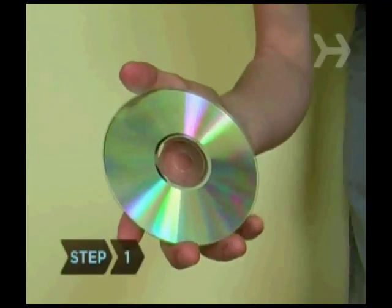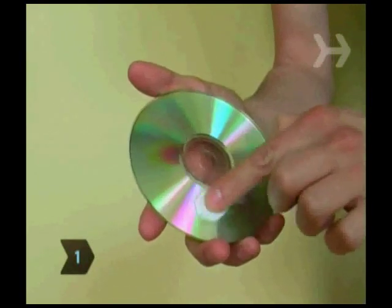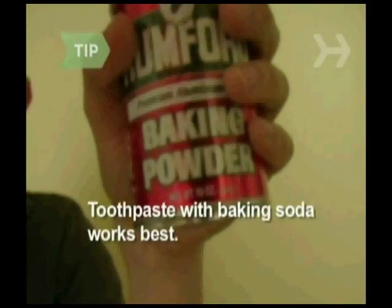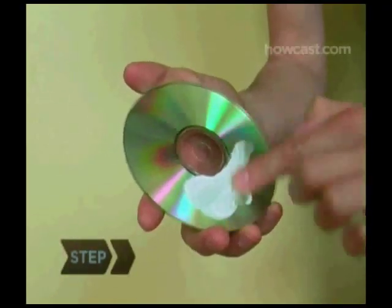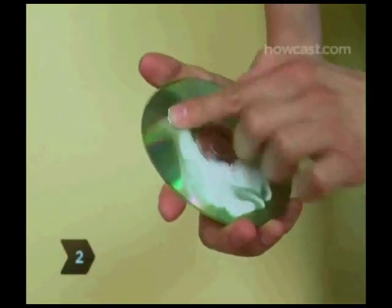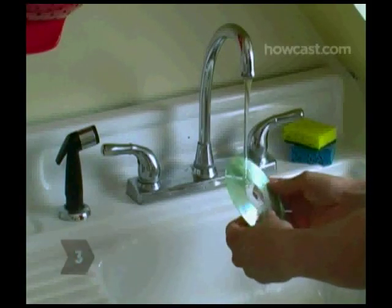Step 1: Smear some white non-gel toothpaste on the scratch with your finger, just enough to cover it. Mixing a little baking soda into the toothpaste, or using toothpaste with baking soda, works best. Step 2: Gently rub in the toothpaste in an up-and-down motion. Step 3: Rinse with warm water.